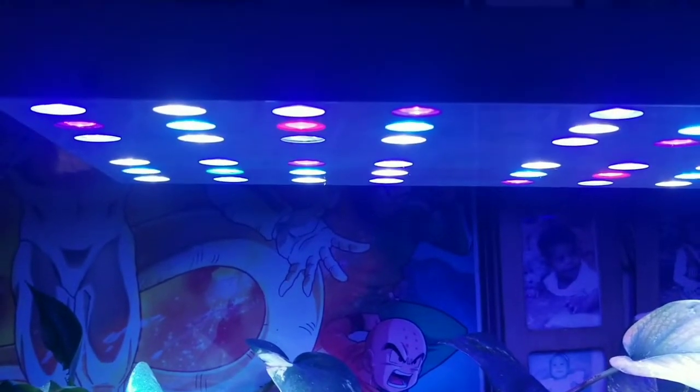I have the Ocean Revive lights up here which have been doing a good job.